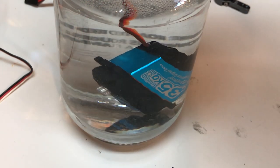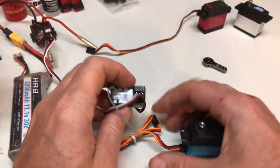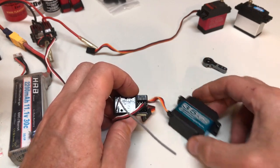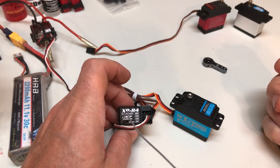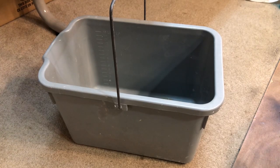Now, about torque. I lack the equipment to provide a digital readout, but you can find that elsewhere online. What I can do is compare to a benchmark using a simple setup with a radio, an ESC, and a bucket.